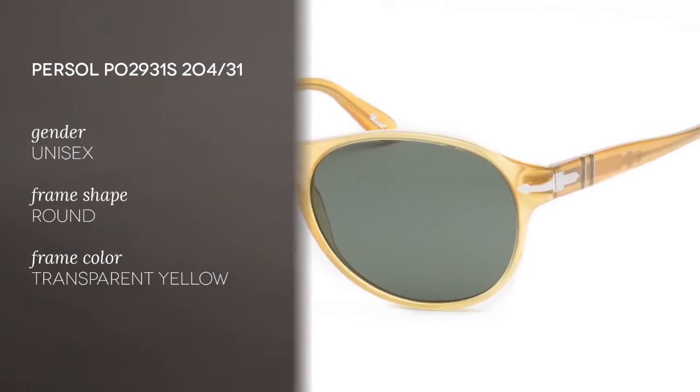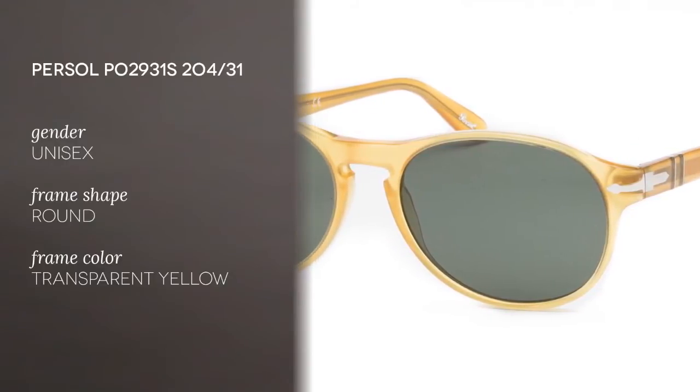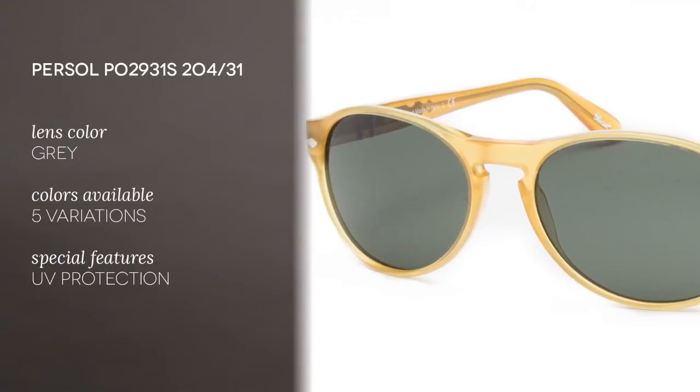Now, these are unisex, so they're good for both men and women. The frame is made of acetate, and the color, as you can see, is transparent yellow. The lenses are made of crystal, the color is grey. The shape is round, a celebration of vintage.